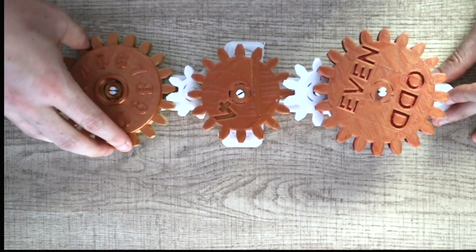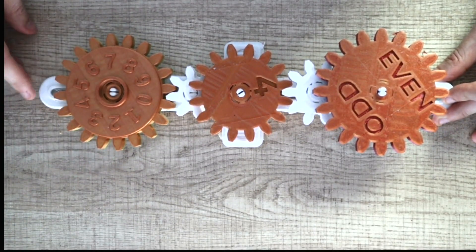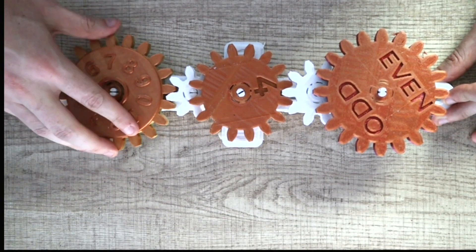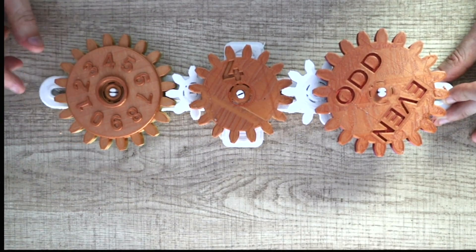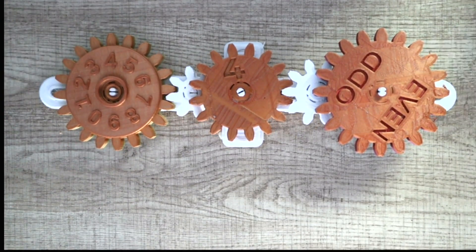Let's try a different number — let's go to seven. And once again, that's not really what we want; it's on even, and it's kind of not there, not even all the way. Let's try a different number. And four — just the same. We chose four, and it's saying it's odd.